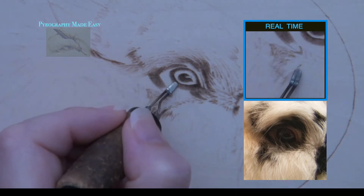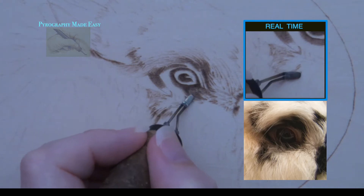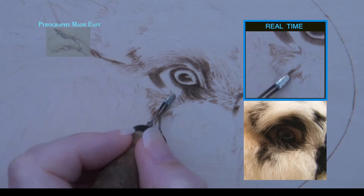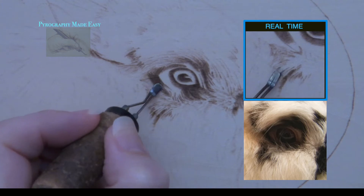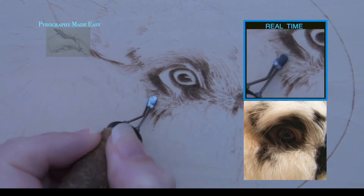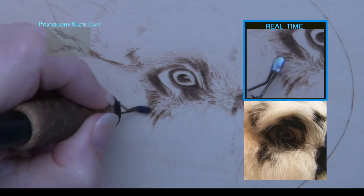After the area is blocked in and everything looks good, then I'll re-burn to darken things up to get them to their proper value. As I block in the eye area, I burn a lot of single lines using the razor edge of the shader. I don't use the zigzag burn stroke because there are too many stray wispy hairs that stick out in odd directions.